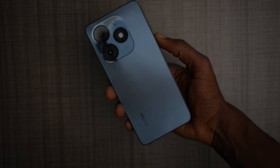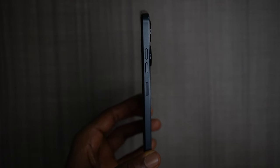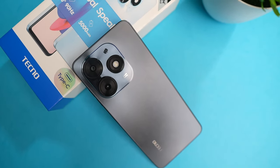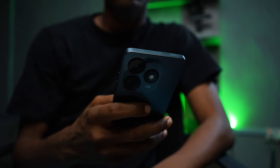The Tecno Pop 8 has a plastic finish at the back and the frames are also made of plastic. There is a side-mounted fingerprint scanner on the right side, just below the volume keys. The phone has two speakers — one at the top and one at the bottom — and in terms of sound quality, it's pretty okay but lacks bass. It charges through a USB-C port and there is a headphone port at the bottom. I have the Gravity Black color option, but there are other colors available. It has a textured pattern at the back though you don't really feel it while holding the phone, and it sits comfortably in hand due to its flat design and round edges.